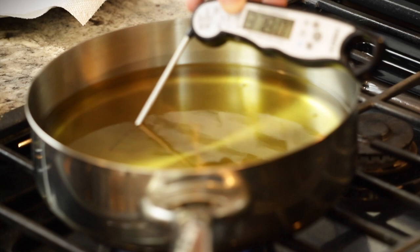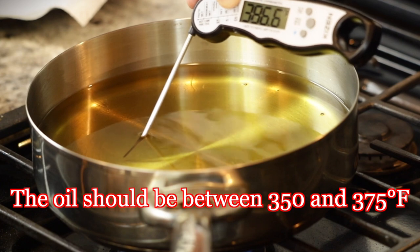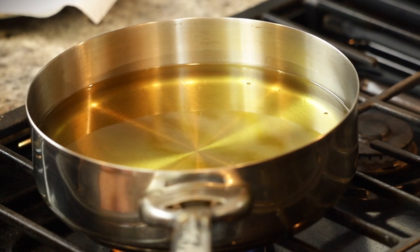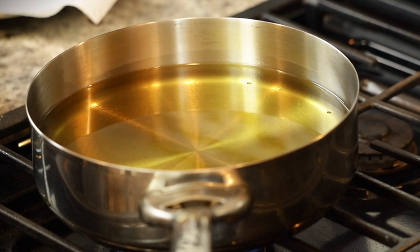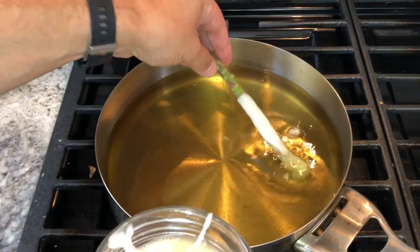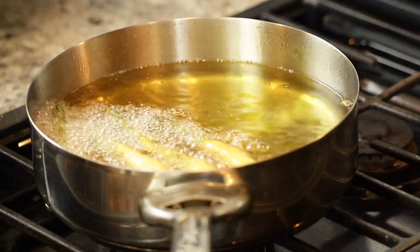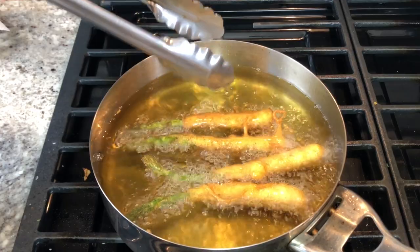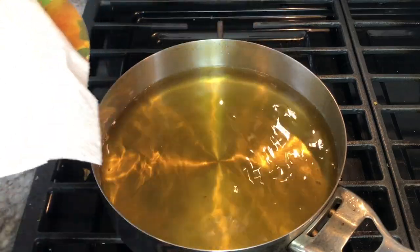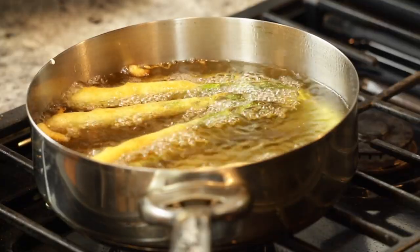Asparagus ready, check the temperature — 370, 380. It's a little hot, but I think that's going to be fine because as soon as we drop in our asparagus, the temperature should start to go down a little bit. I will turn it down just a bit. Remember, because this is a vegetable, it's going to cook really quick, so you just want to make sure your asparagus is well coated. I have a plate with some paper towels ready to go. You want them to be a nice golden color — it'll take two minutes at the most. These are pretty thick asparagus; if you had pencil-thin asparagus it would probably only be about a minute. Keep monitoring your oil.